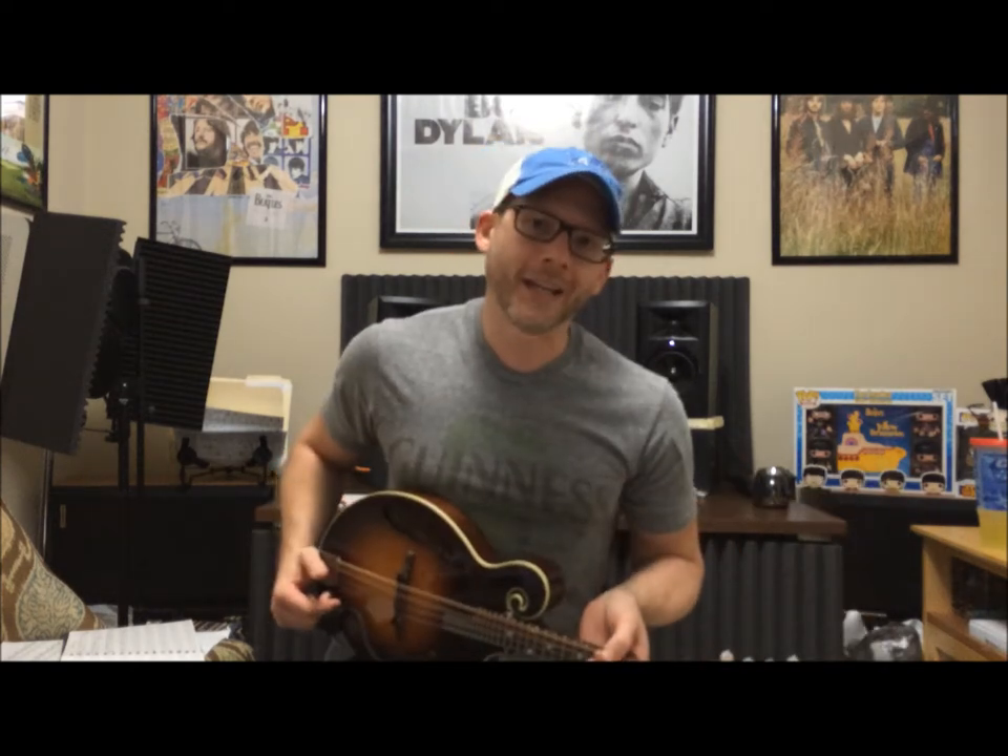Please go to the Facebook page and like it. Mandolinsandbeer.com is being built right now and stickers are being shipped with the new logo, which was at the very beginning of this video, so I'm really excited about those as well. So without further ado, the lick.